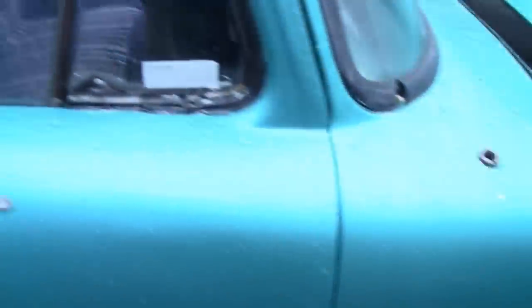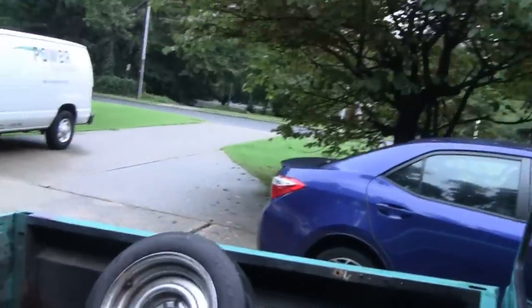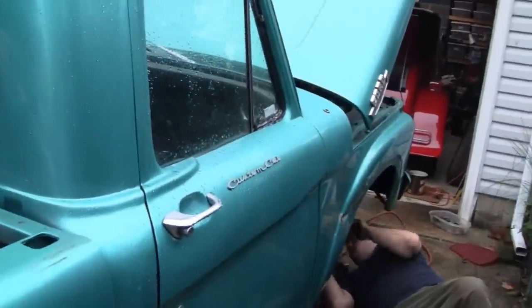Luckily it's not raining out here. Every once in a while we get a drizzle, but that's about it. What we gotta do is get that out. Once we get that out, we'll bring it in the garage and work on a vise.